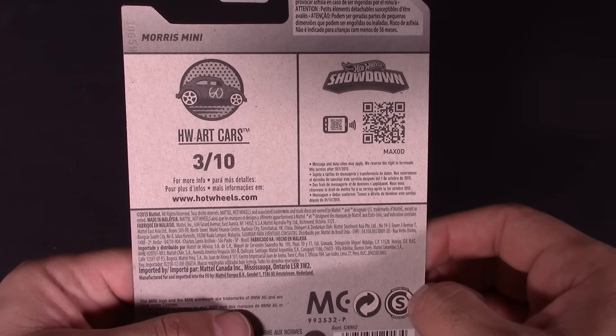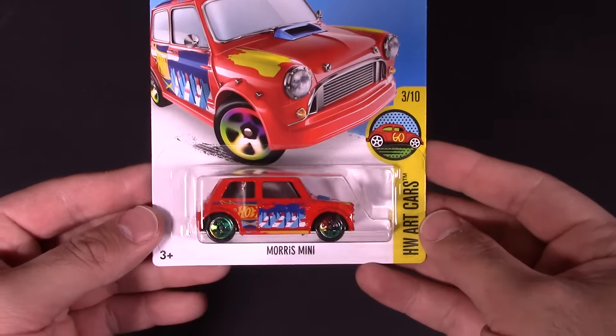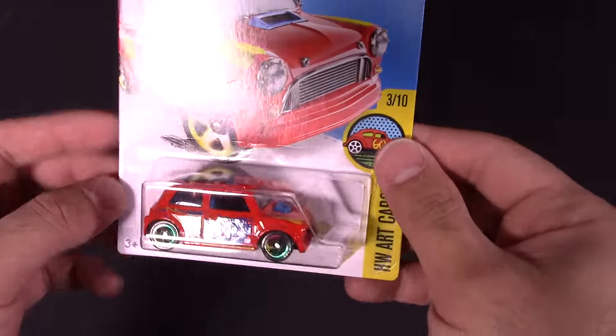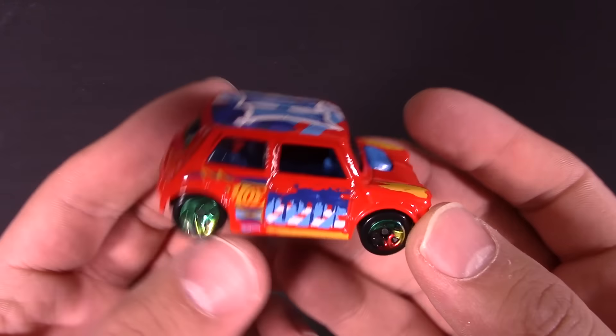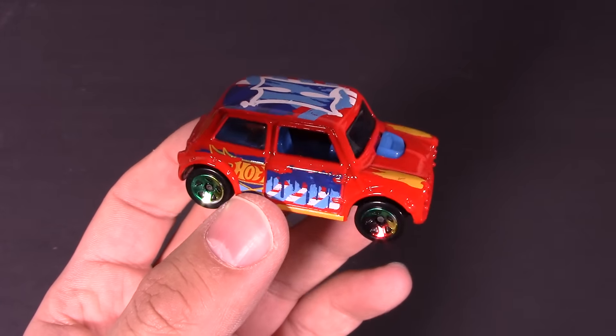This is number three of ten of Hot Wheels art cars, if you collect this series. We're gonna open it up, get a closer look, then race it down the track and see what the top speed is. Let's open it up — wow, that was crazy how easy that opened, almost too easy. But there is your Morris Mini!